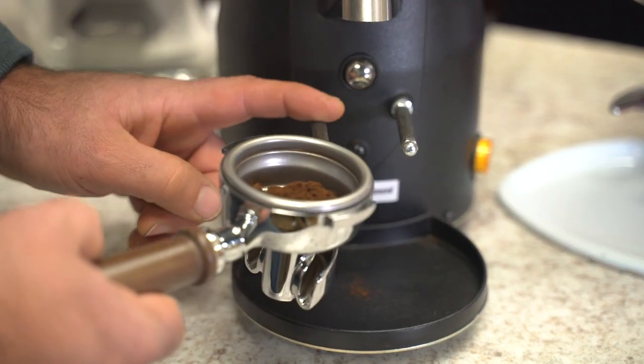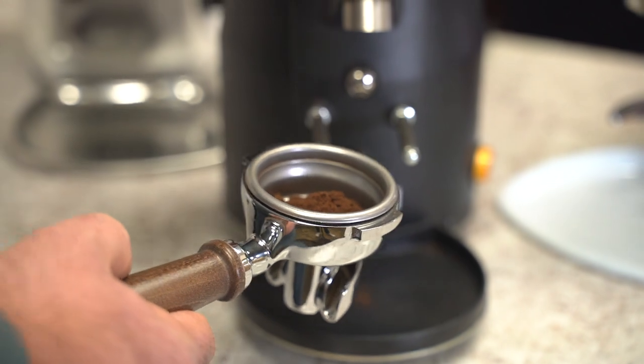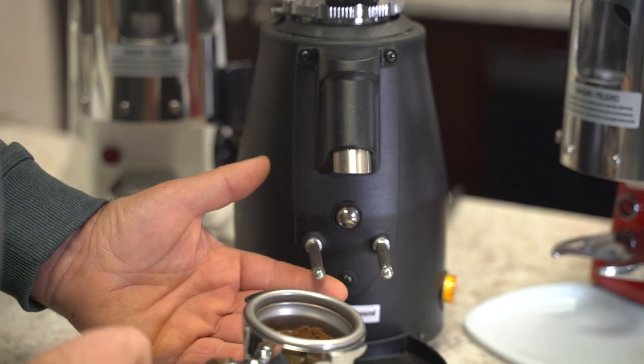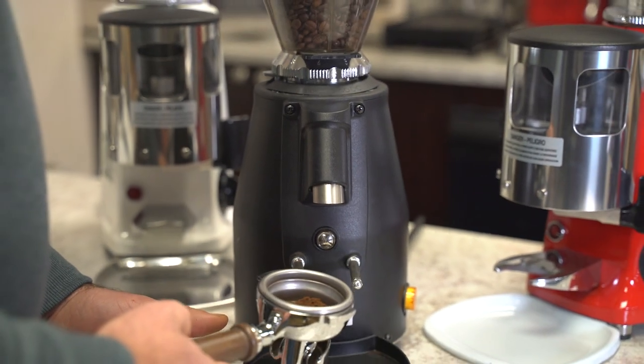Another issue I've seen is that doserless grinders can get more static, and you'll have more spray of the grind outside the portafilter.